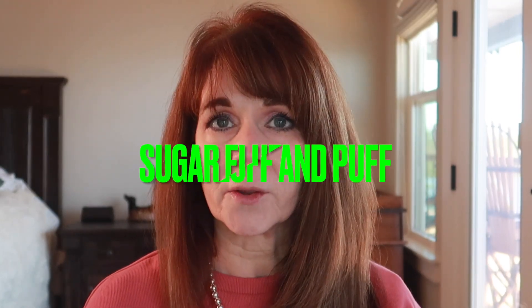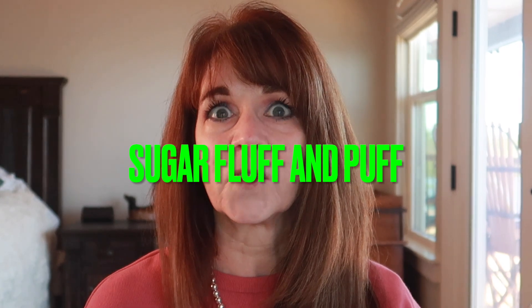I just happened to see this reviewed by Nisha on the channel Sugar Bluff and Puff. I'm going to link that channel in the description and that video so you can go and see her review. That's the only review I've seen on this — I didn't know it existed. But she said it might just be her new favorite concealer foundation combo, so I thought I'd try it out.